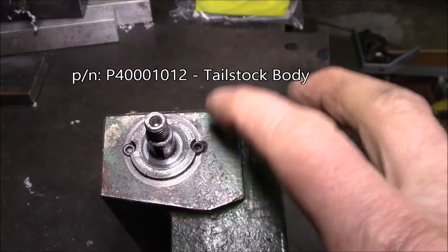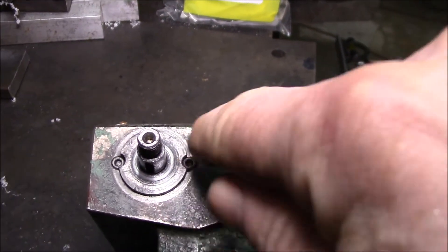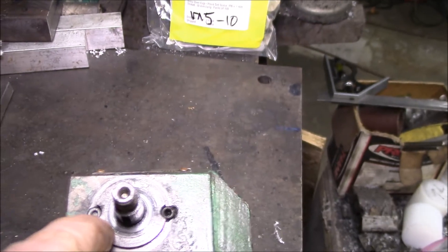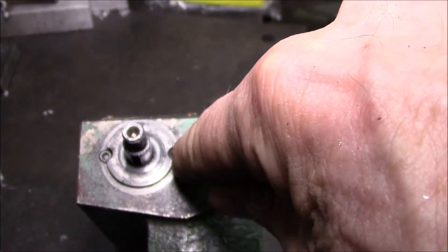You can buy this replacement part from Grizzly — it's about $85. Anyway, my plan is I'm going to pull these out, tap this back in, and then put one screw in to locate everything. Then I'm going to drill and tap this one.